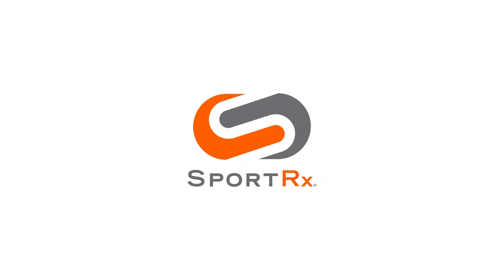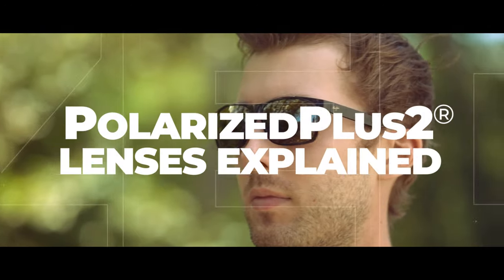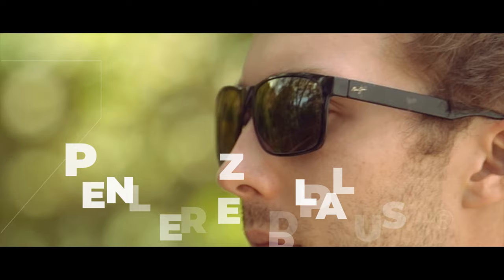What makes Maui Jim lenses so incredible? It's the PolarizedPlus 2 technology. Hey everybody, this is Sunglass Rob from SportRx, and in this video we're going to go over the Maui Jim PolarizedPlus 2 lenses and what makes them so amazing.